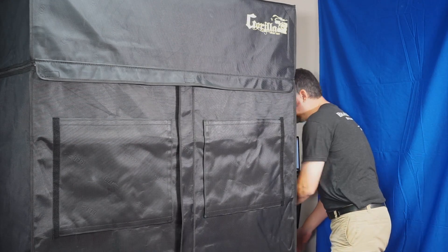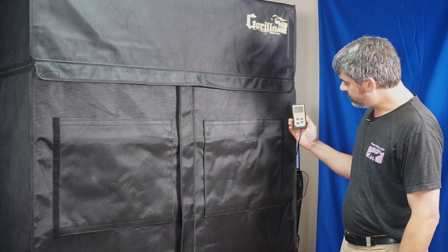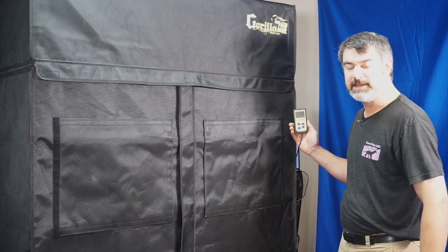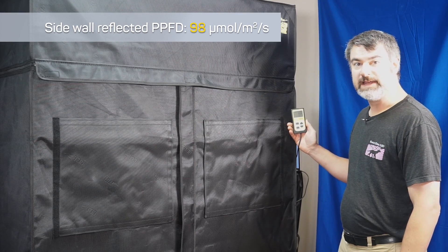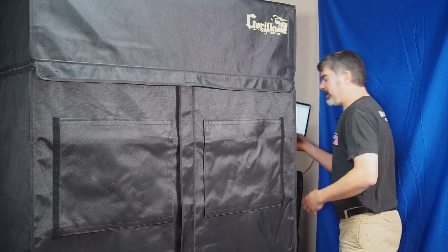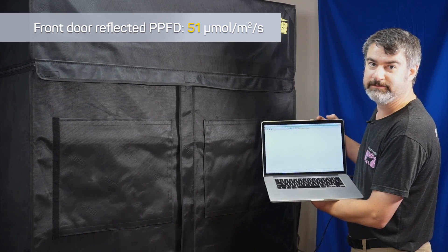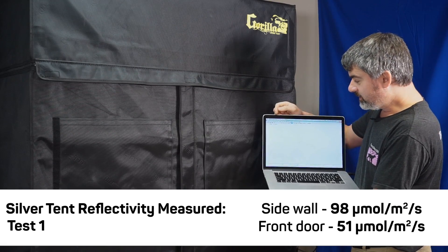We'll give it a second to warm up. You can see as it's warming up, our quantum flux meter here is going up, and it seems to have settled out at about 98. This is the sensor aiming at the left wall of this tent, so 98 PPFD is what it's seeing reflected off the side of the tent material.